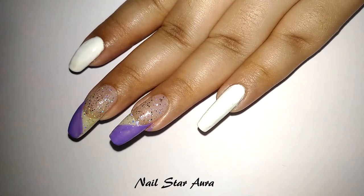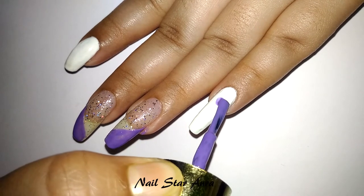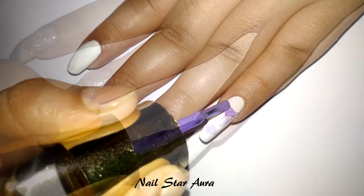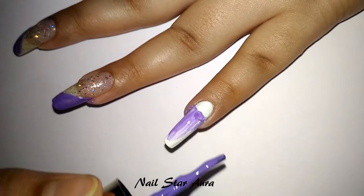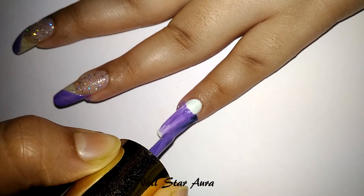Next, using the same violet nail polish, I'm creating a half circuit on the index and pinky finger and applying the rest fully with violet nail polish. You can also use nail vinyl or a detailing brush to do it perfectly, but I'm doing it directly with the brush.